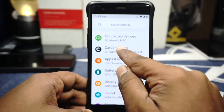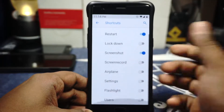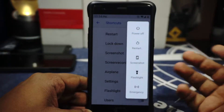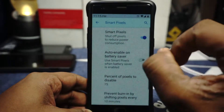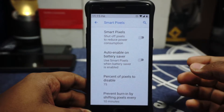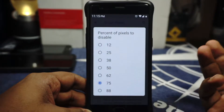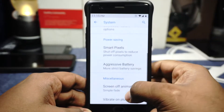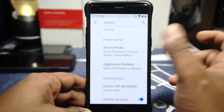Almost all the extra options are inside the Carbon Fibers option. In the system option, you have shortcuts — you can change the power button shortcuts, flashlight can be enabled, and all that is available. Advanced Reboot can be enabled or disabled. Smart Pixel options are available, which is an interesting feature — it does actually save a lot of battery life. You can also auto-enable that, set the percentage of pixels to disable, and prevent burn-in by shifting the pixels. Screen-off animations are available and vibrate on plug of battery is available.